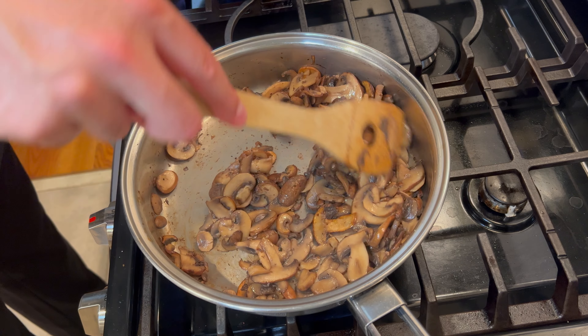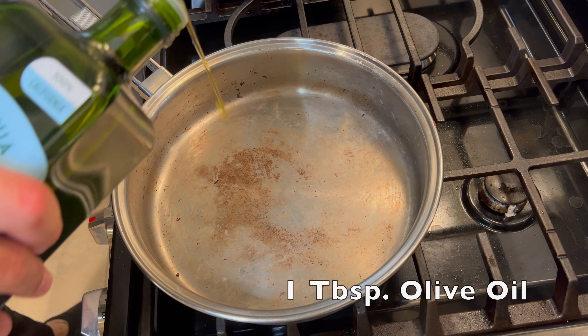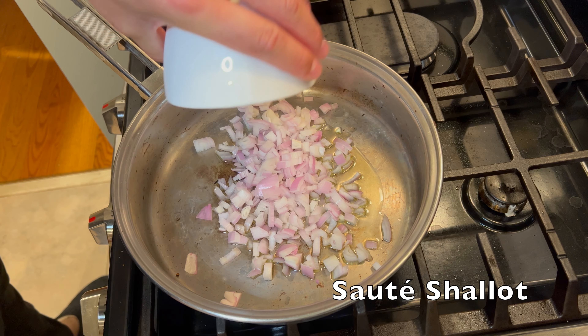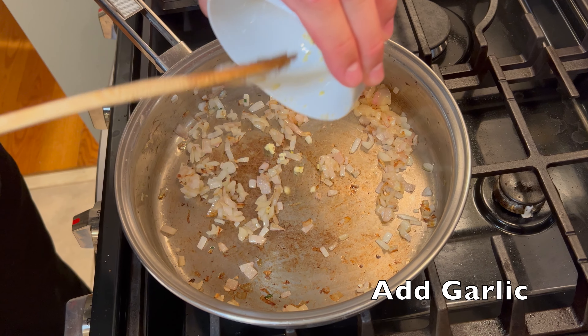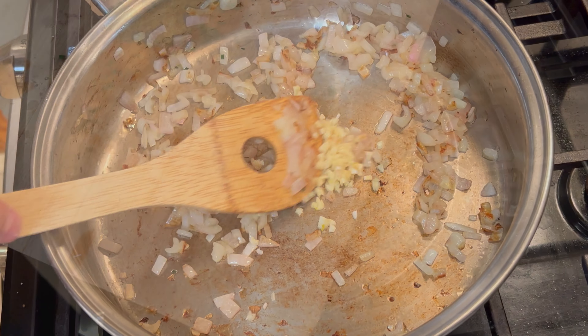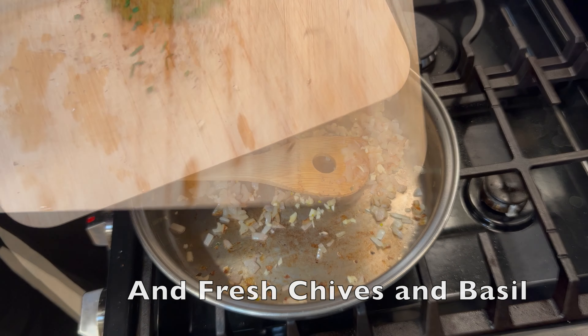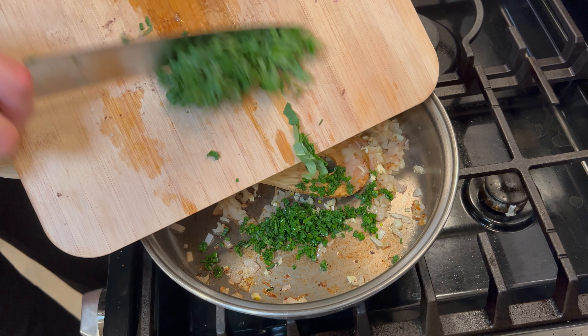Once the mushrooms are ready, set them to the side. In the same pan, coat it with another tablespoon of olive oil and start to sauté the shallot. Once they've cooked for a couple of minutes, add your minced garlic as well as any other herbs you have around and feel like adding. I had some fresh chives and basil that I put in.